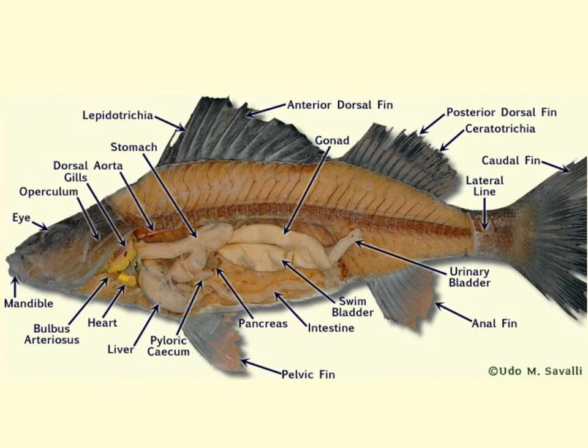The perch has a complete digestive system. Food enters the mouth, moves through the pharynx, down through the esophagus, to the stomach. In the stomach, food is mixed with acidic gastric juices and further broken down. From there, it passes to the pyloric cecum and then into the intestines — both small and large — and moves out through the anus. The digestive glands associated with this process include the liver, the gallbladder, and the pancreas.